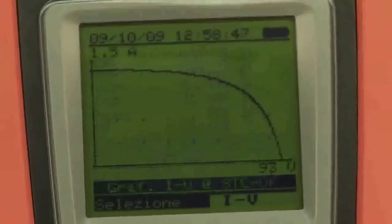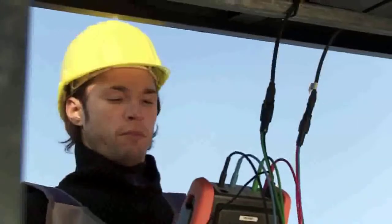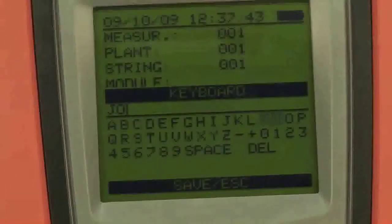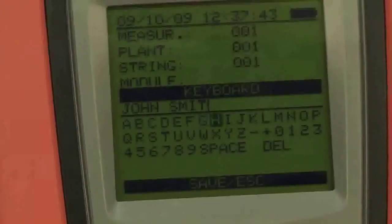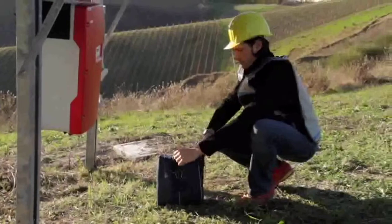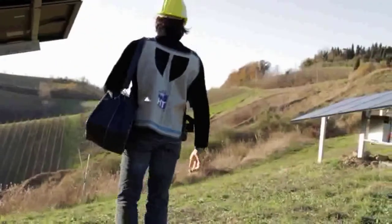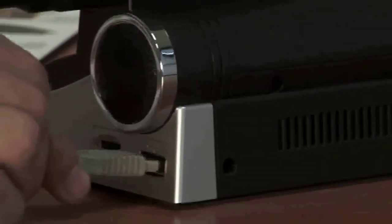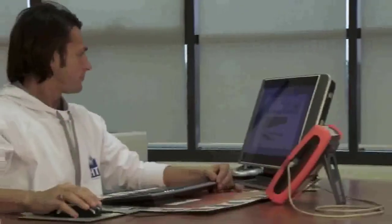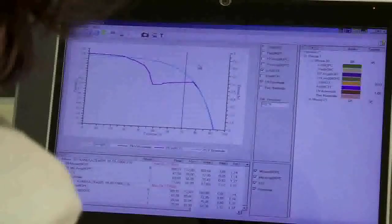You may save the measured values and add a comment. With the practical virtual keyboard, it's easy to type in, for example, the name of the customer. IV400 is provided with a practical USB connection to connect to a PC. The supplied software allows the downloading and storing of data, displaying measured curves and values, and creating clear, professional and easily understood reports.